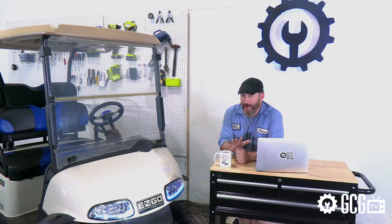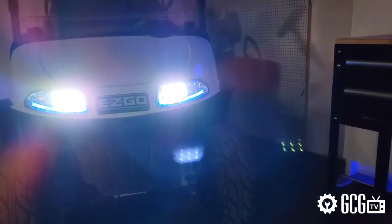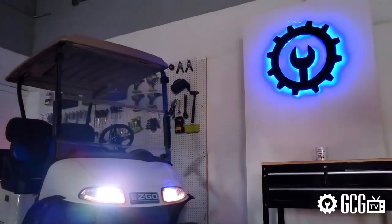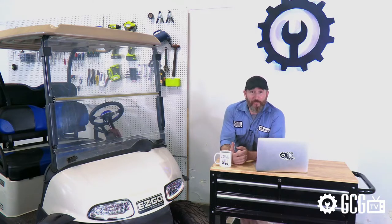And now the fun part — the speed and colors of the accent lighting can be controlled via Bluetooth right from your phone. Set as a single color or alternating through the spectrum to put on a real light show while you drive and annoy the neighbors with your favorite playlist.